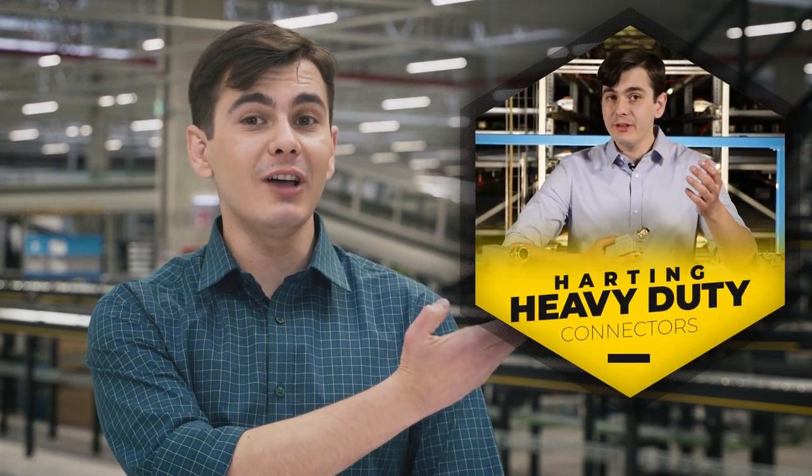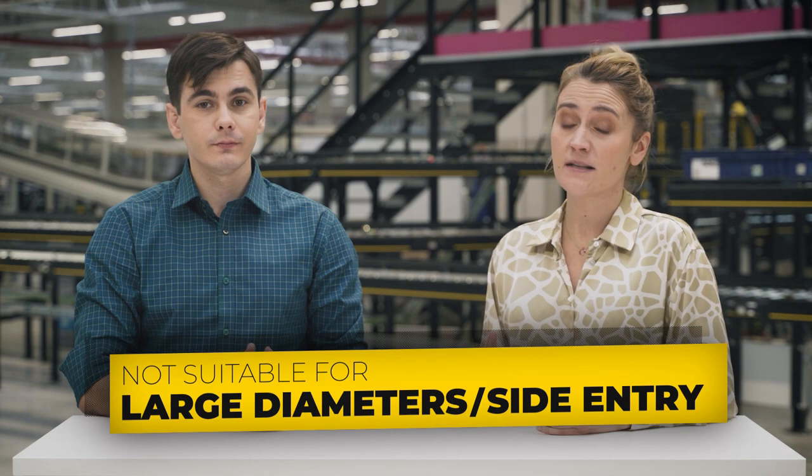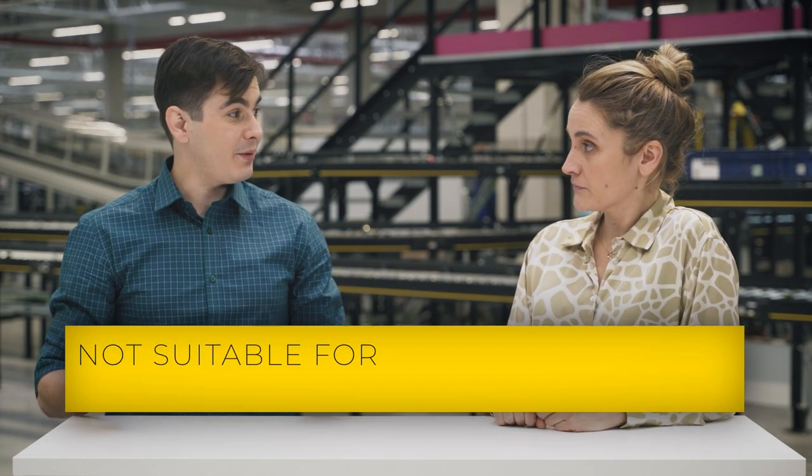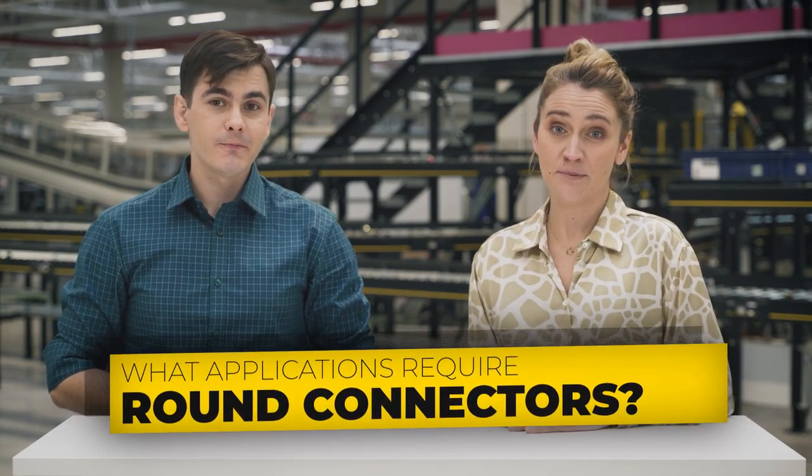For more information, you can check our video about Harting's heavy-duty connectors. There is also greater cabling flexibility and bigger cable diameters compared to circular connectors, which don't deal well with wide diameters or side entry. If I had to sum it up in one word, it would be savings. So the question is: what applications require round connectors? Military, for example.